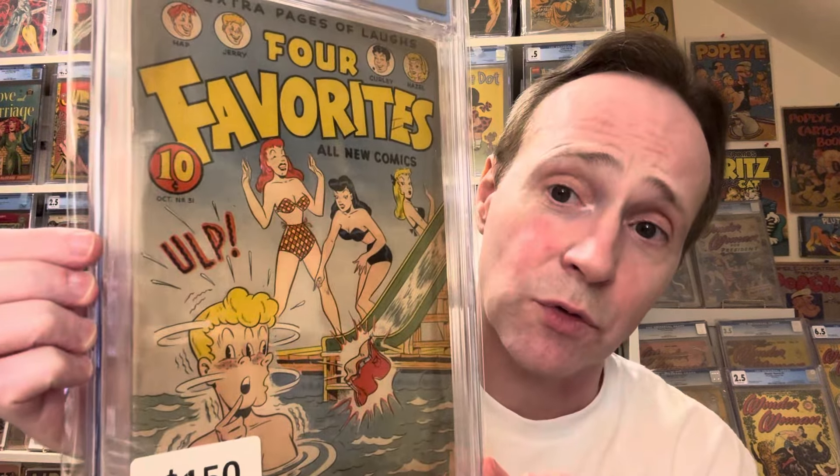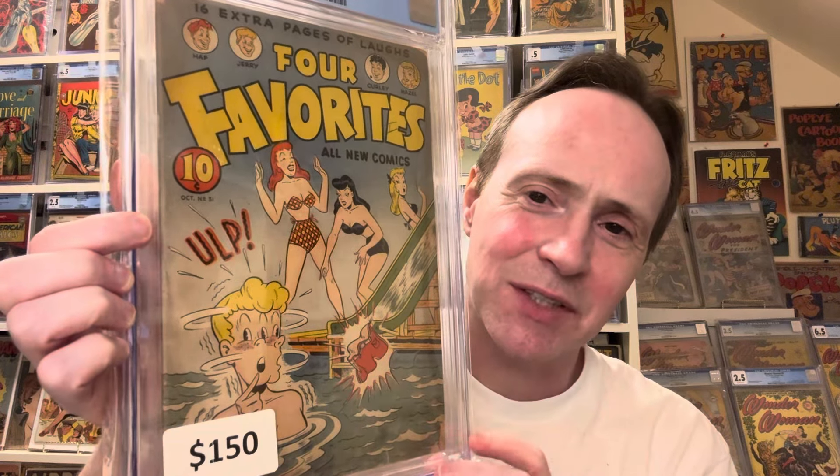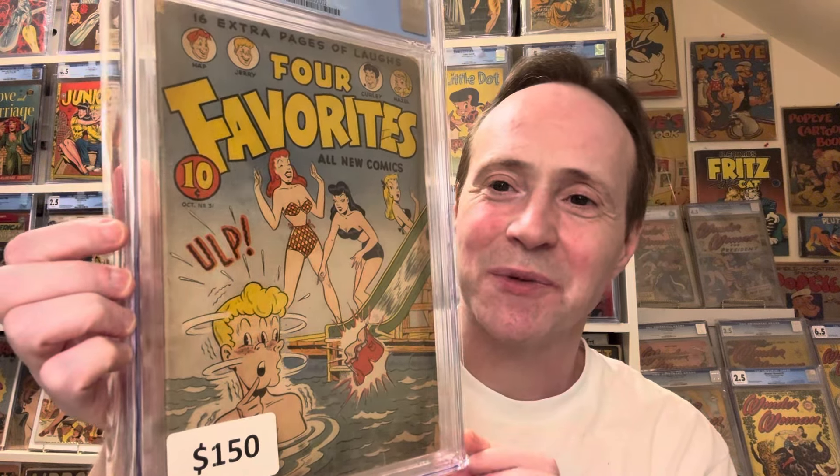The next one is a golden age book I got really affordably — I think I paid around $100. This is Four Color Favorites number 31 from Ace Periodicals, 1947. My friend Lyle told me about it and mentioned it had a best offer, so I made an offer. I thought it was a great good girl art cover — a guy slides down a slide and leaves something behind. It's a nice cover, and there's even a feature on how to take care of bad skin. That's it for this video.